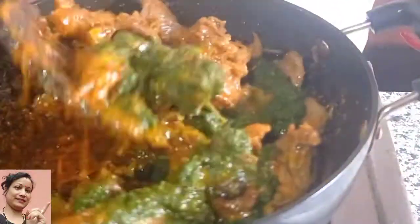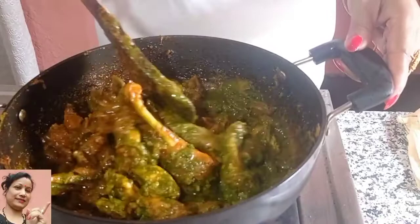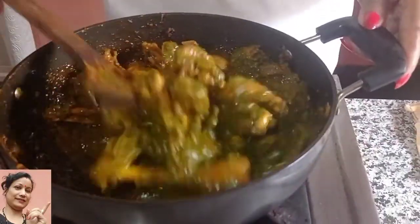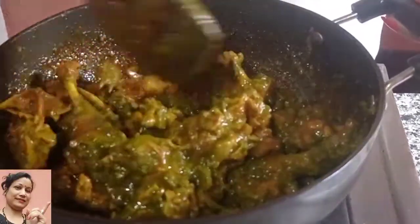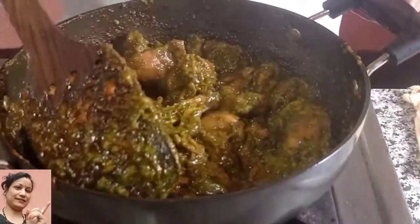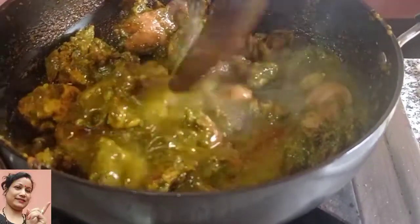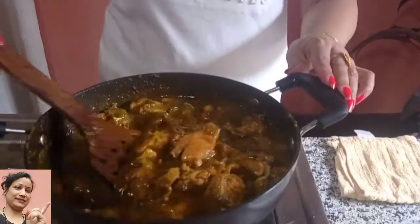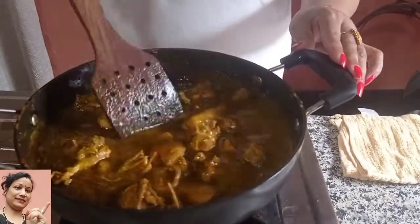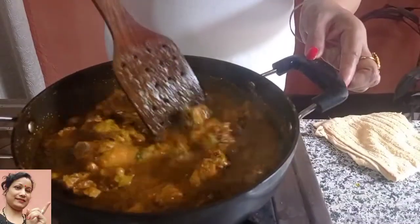I have to cook the chicken and eat the chicken. I am happy to cook the chicken. I will put the chicken in a bowl and cook it for a few minutes. I have a few ingredients: oil and salt.